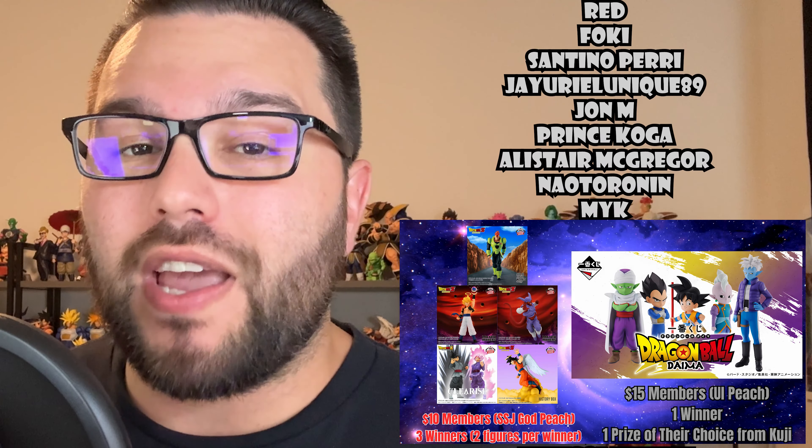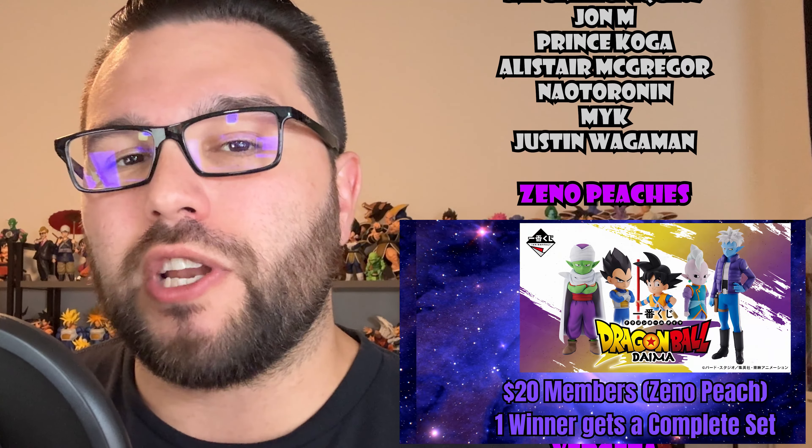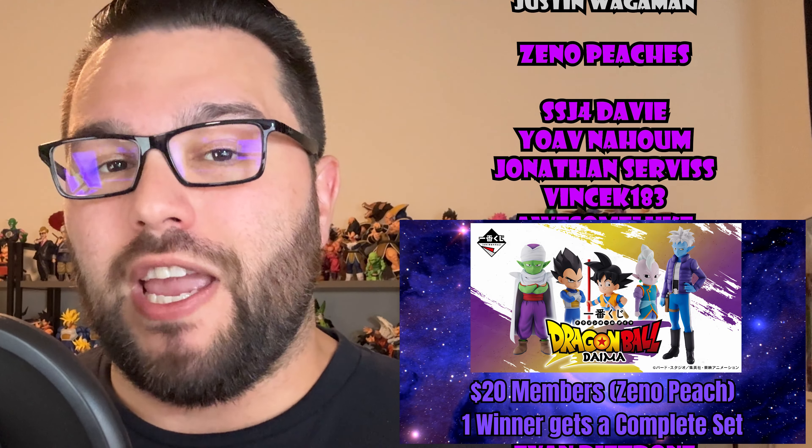She realizes who she's fighting, dodges their energy blast, and responds with a Kienzan, likely making her husband proud.